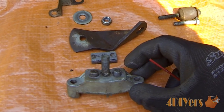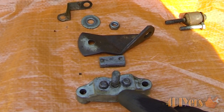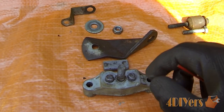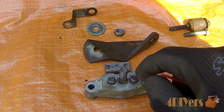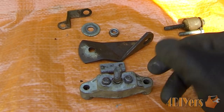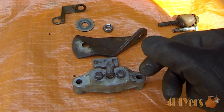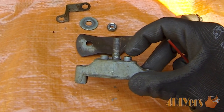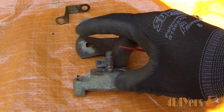Moving on to the caliper itself — these pins over time can seize up. With this one I didn't need heat; they still moved a very small amount but were stuck, so I used just a punch and hammer, popped them both out, cleaned them up with emery paper, and reinstalled them. When reinstalling, apply some never-seize to prevent the pins from seizing up again over time.